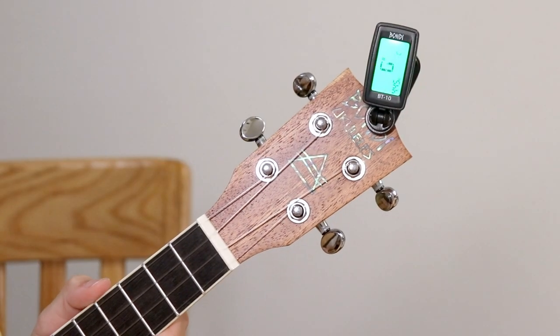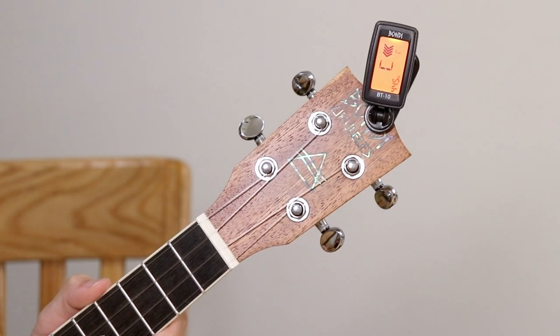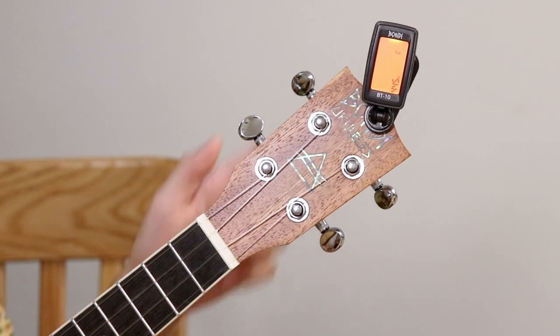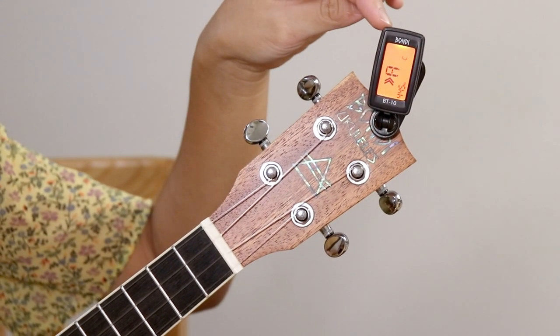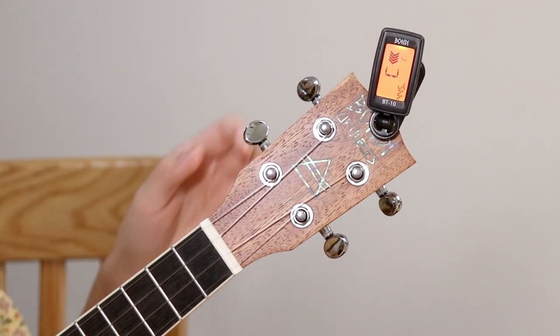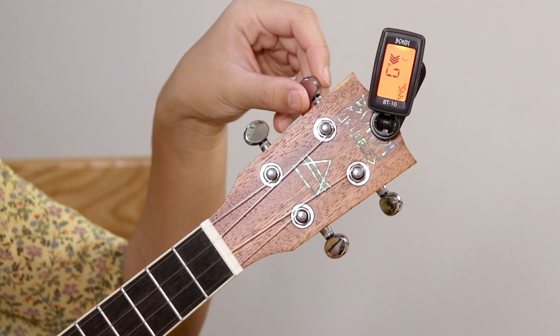As for the C string, it's already on C but the screen is not green, meaning it's still out of tune. The arrows are to the right of C, meaning it's tuned higher. So we will have to loosen the string and turn clockwise until the screen goes green.